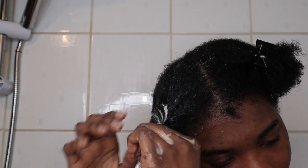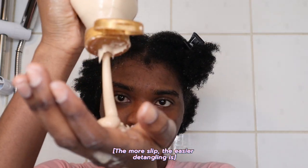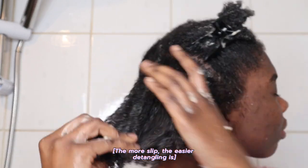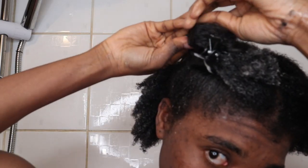Detangling is the longest part of wash day for me, but I actually enjoy taking my time to do this. I'm always gentle with my hair and to me this is self-care, so I really like this part even though it takes the longest.